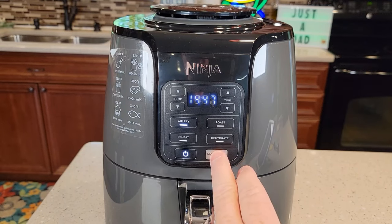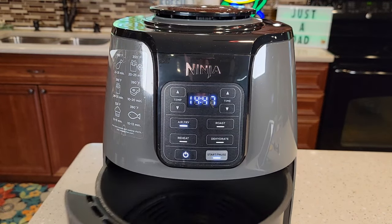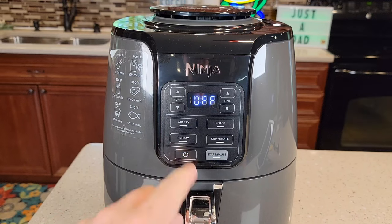Now if you want to stop it, just hit pause and that pauses it. You can open up and see what's going on. When you're all done, just hit the power button.